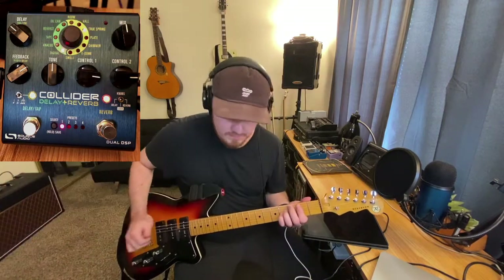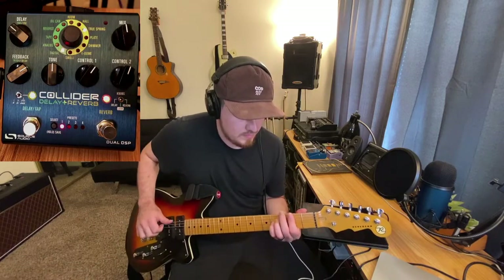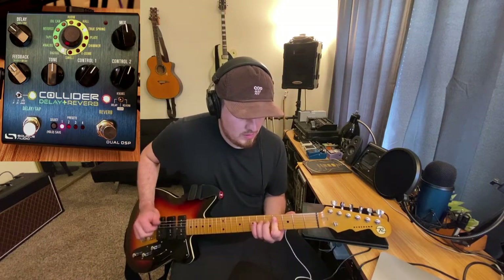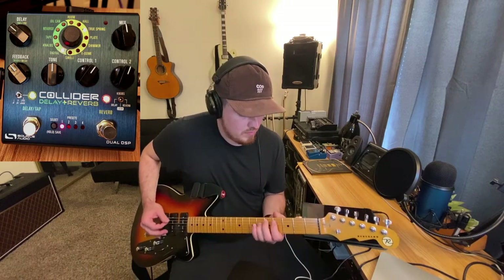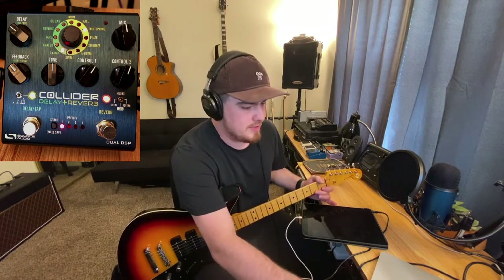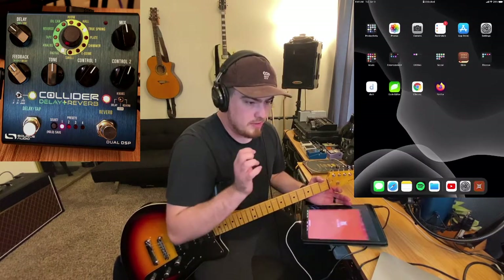Let's go into our digital delay. So there you can hear all the different delays and reverbs that this thing has. Now I wanted to show you the Neuro app. I'm going to share my iPad screen and open the Neuro app. We're going to go straight to our Collider and click in.